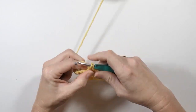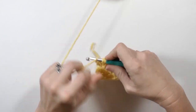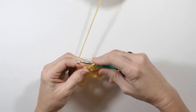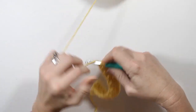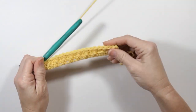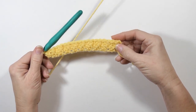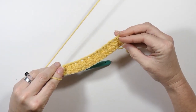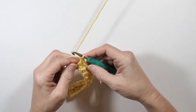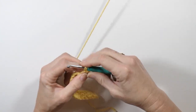Again, you just do this all the way down. Here I'm finishing on a double crochet. One nice thing about this stitch is that it looks the same from the back or the front, so you don't really have a back or a front. Since I finished on a double crochet, I'm going to chain one, turn, and start with a single crochet now.